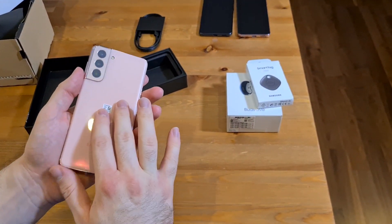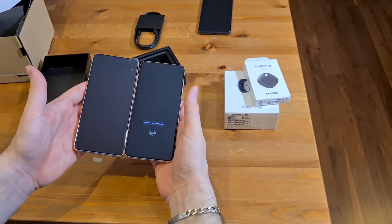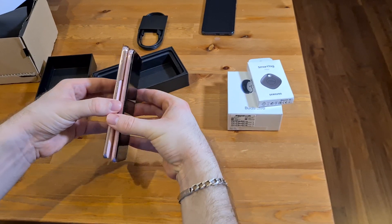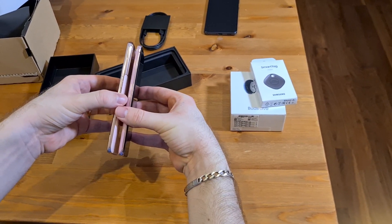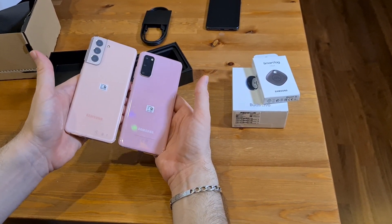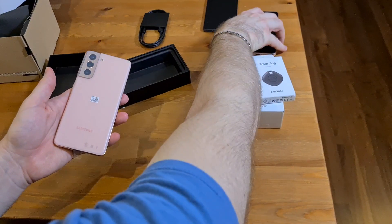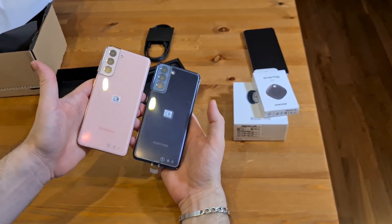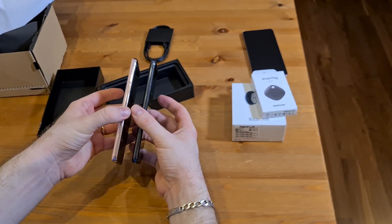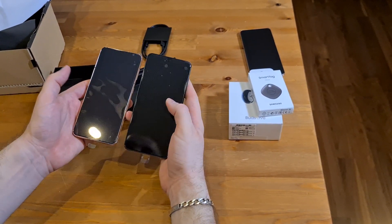Just to compare this S21 to the S20 — very similar sort of sizes, feels the same sort of weight, and very similar sort of thickness. On the back, the pink is slightly different this time around, more like a peach color than a pink. And then of course the cameras are different. Just to compare it to the Phantom Grey — this is how the Phantom Grey looks and this is the Phantom Pink. You can see on the right-hand side the pink cover, and the color goes all the way around — you can just about make it out on the front.